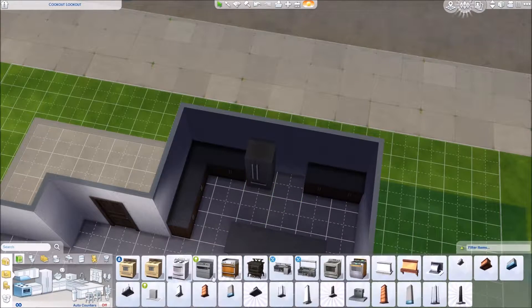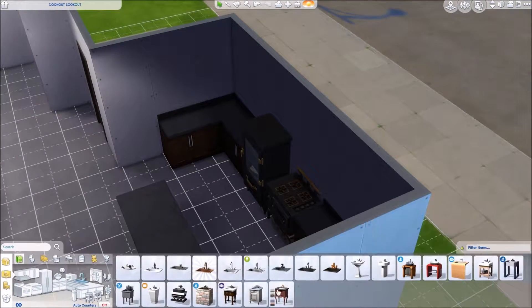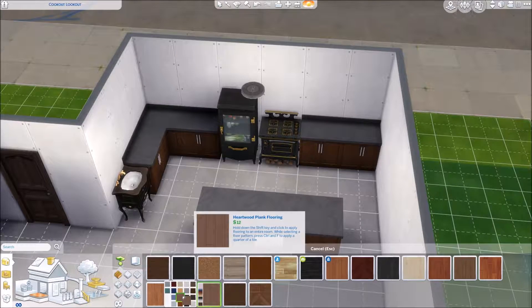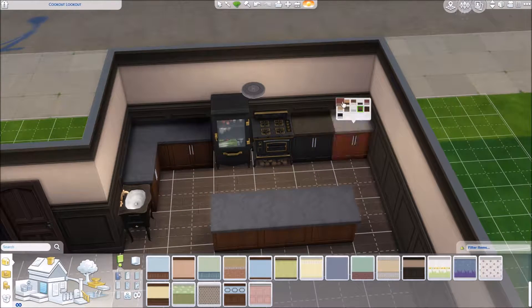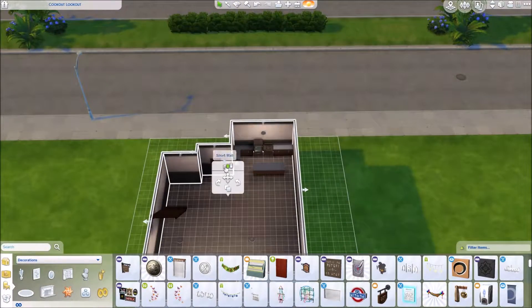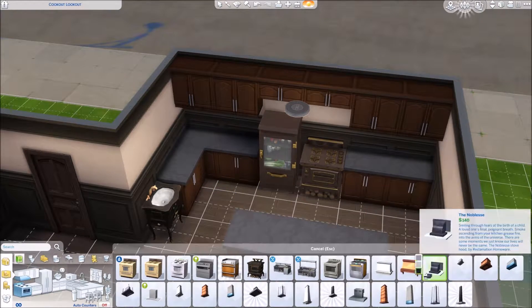I wanted to make the kitchen a little bit old-timey because my vision for this house was it being like a grandparent's house. My family every year for Christmas we go to my grandma and grandpa's house for Christmas dinner and the whole family comes and it's super great. So I kind of wanted this to be like grandma and grandpa's cabin that the whole family goes to for Christmas and just eats lots of food, a little bit more old-fashioned.